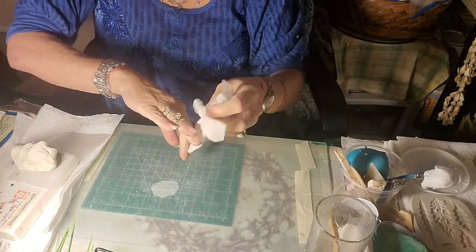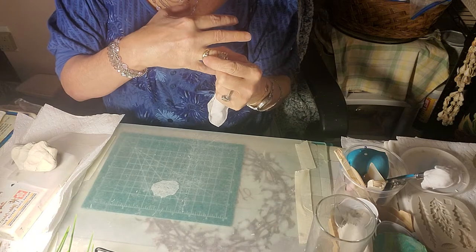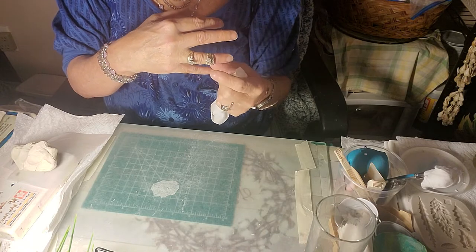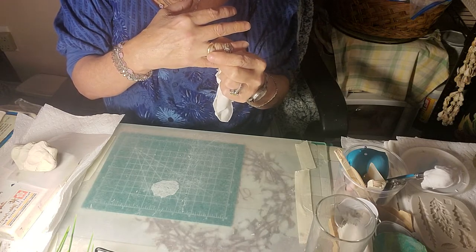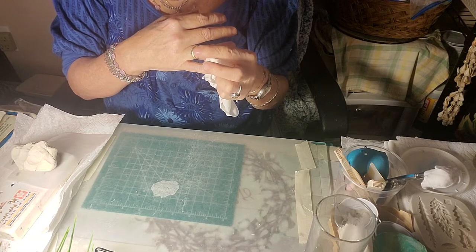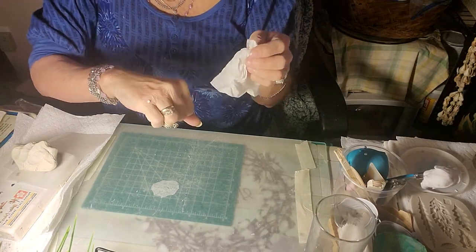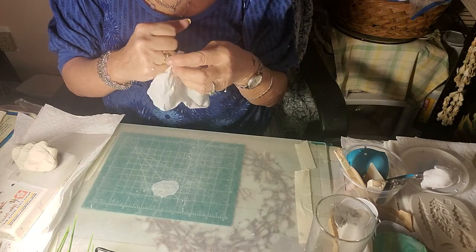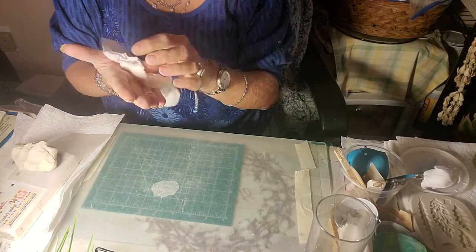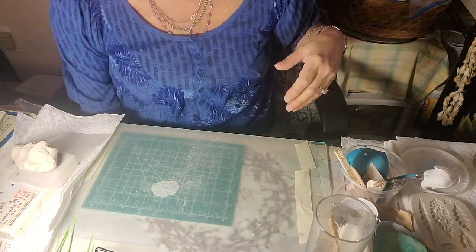I don't really worry about my rings. People say I never take them off — this ring has been on my finger for 20 years. The clay is so forgiving. All I do is wash my hands and take a little toothbrush. But when you're rolling, be cognizant of it because you might leave marks on your clay from the ring.